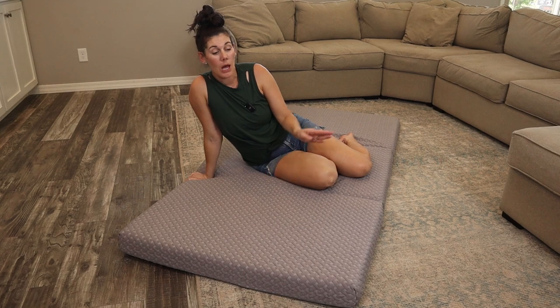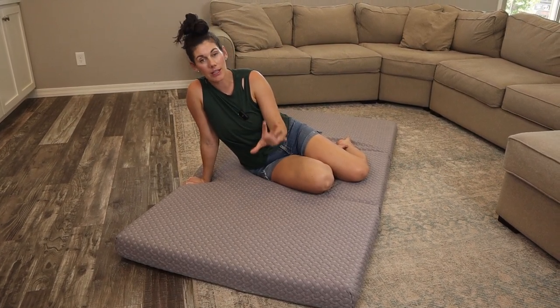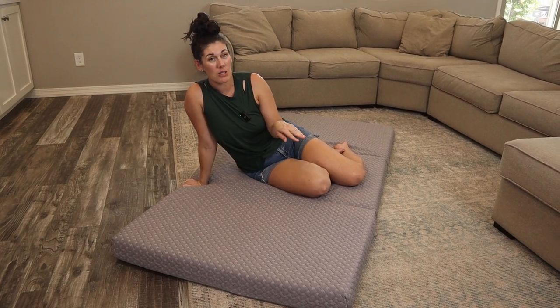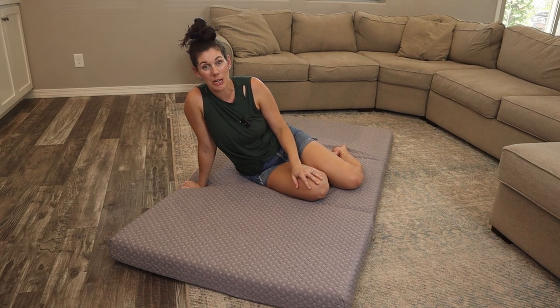When you first get this, open it up and let it expand for a few days to fully get to its total height, and that'll also give it time to air out. Foam usually has a smell to it when it's brand new.